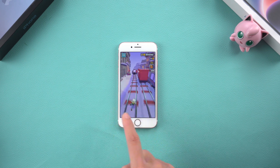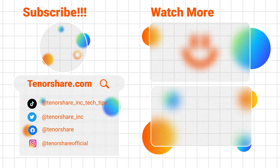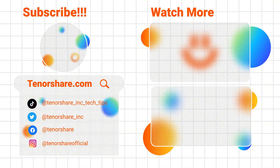Thank you very much for watching. If you found this video useful, please don't forget to like and subscribe to get more tech tips and tricks. If you have any questions or concerns, you can leave a message in the comments below. See you next time!